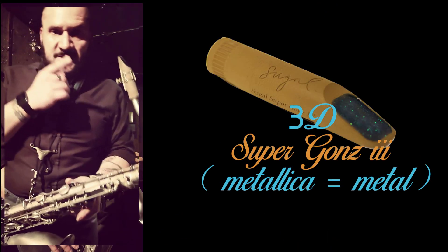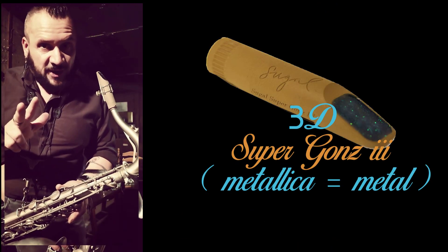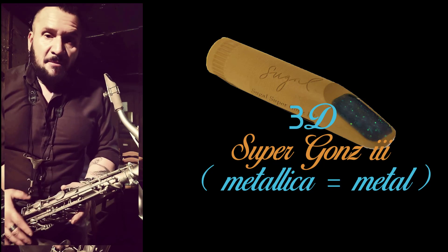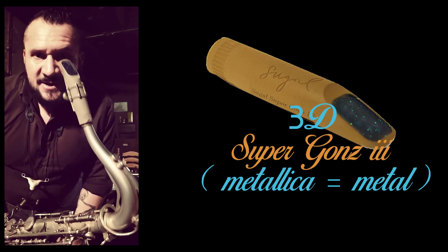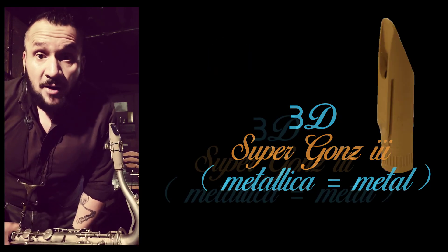This is the new Super Gold 3 Metallica by the great Gary Sugal. This is beautiful. It plays like the mother.